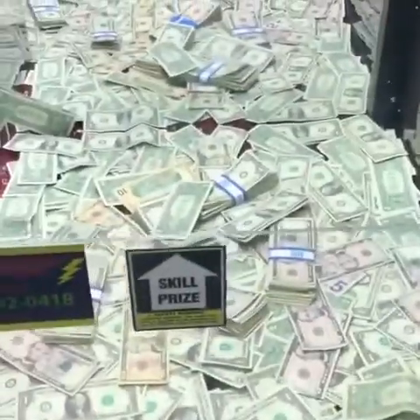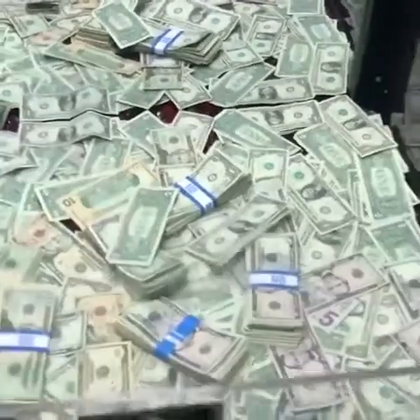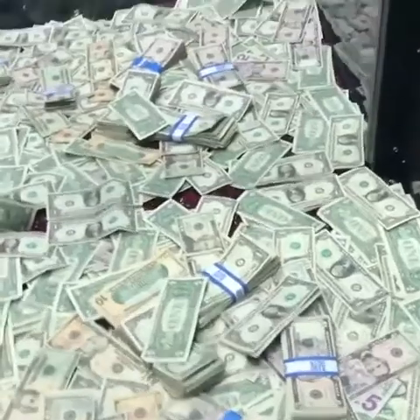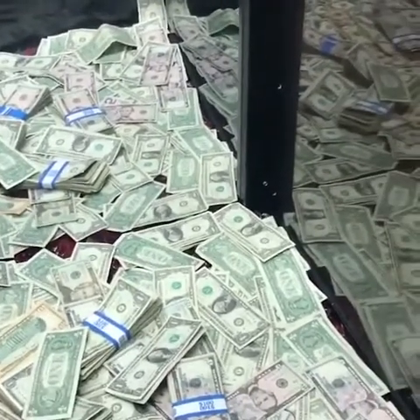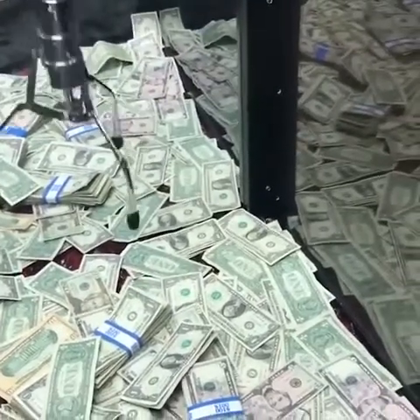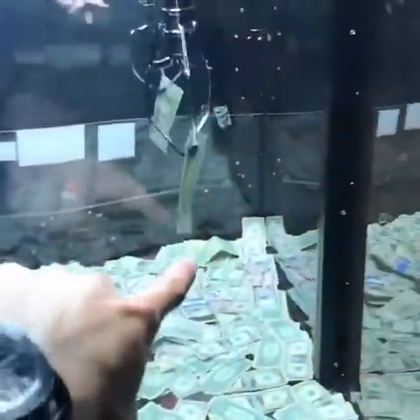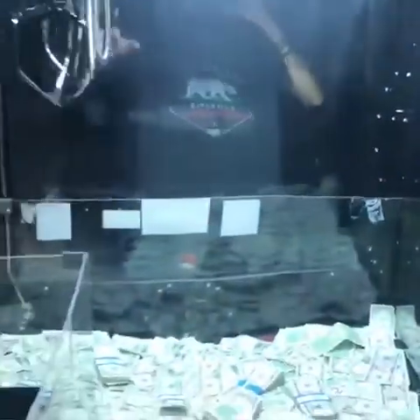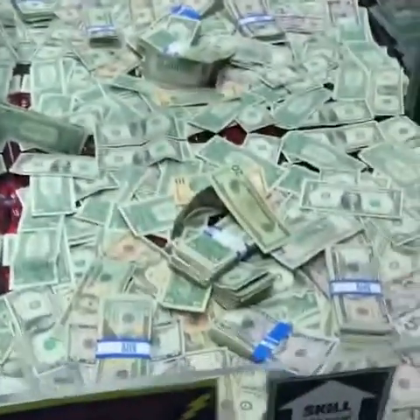It's so tough because it starts to pick it up and then has a hard time getting around it. Let's try it again — right there, come on! Oh my gosh, we got a twenty dollar bill — no way! It slipped. You gotta be kidding me, dang it.